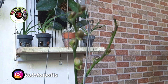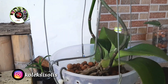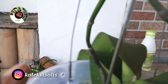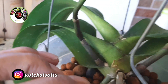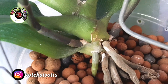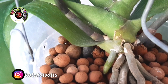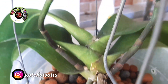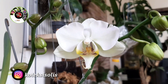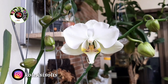Ini perkembangan anggrek bulan jumbo double spike setelah ditanam sekitar 2 bulan lebih, hampir 3 bulan. Kalau mau anggreknya tumbuh maksimal dan sehat kembali, setelah kenop-nya mekar, tangkai bunganya dipotong saja agar nutrisi digunakan fokus untuk menumbuhkan akar dan daun. Setelah berbunga, kalau anggreknya sehat, akan cepat kembali berbunga lagi.